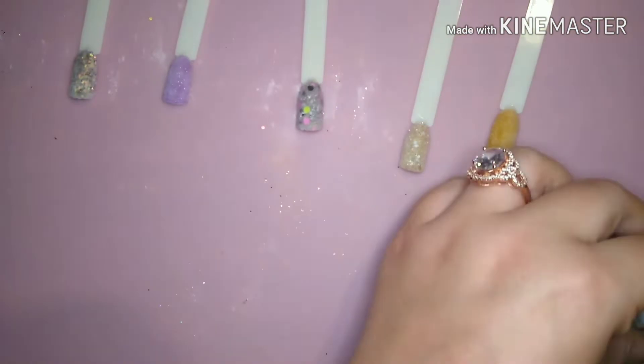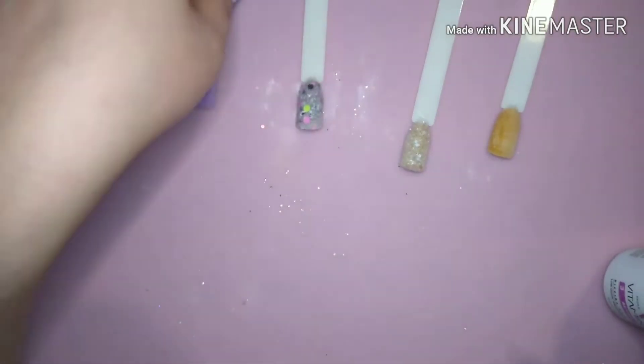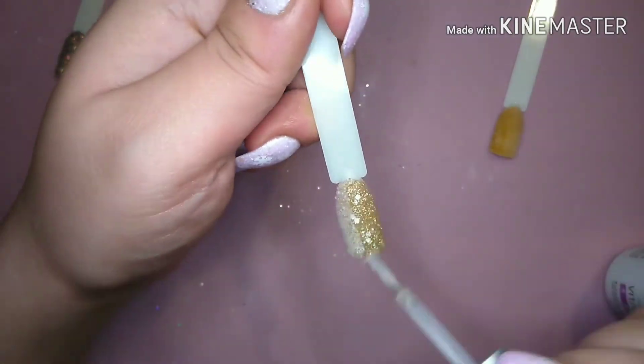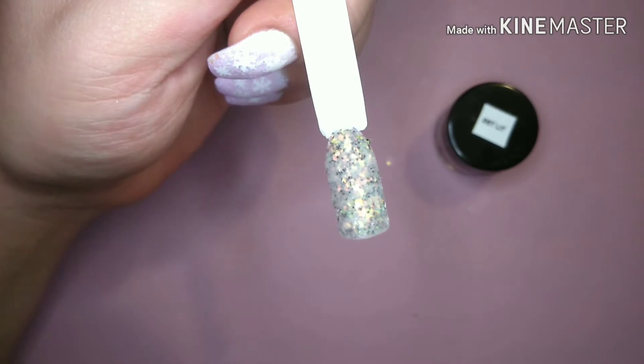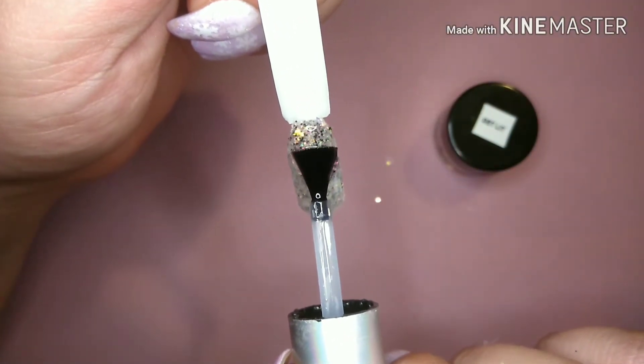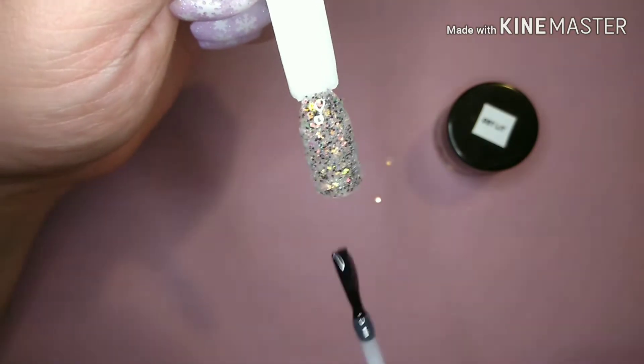I thought I would include me applying the Triple Vitamin activator. I literally just plop the stuff on — I don't really think much about it. I move really quickly and that always seems to work for me. Here's all the colors — I'm going to show you applying the gel top coat because it's always the best part.